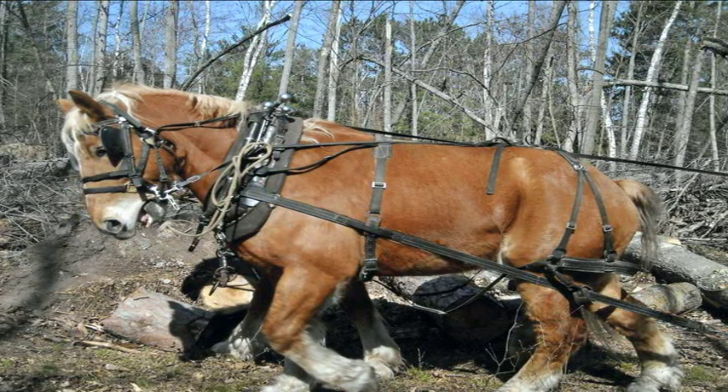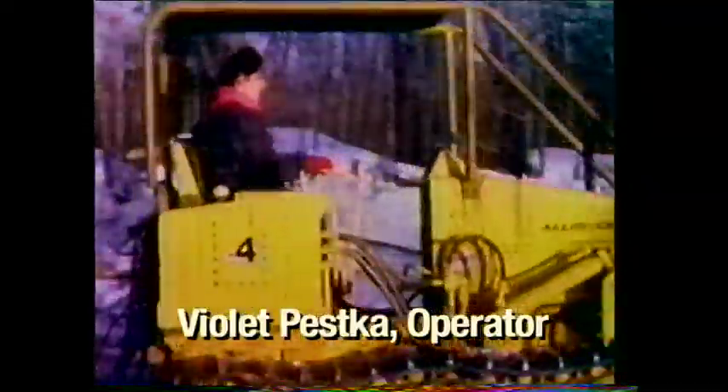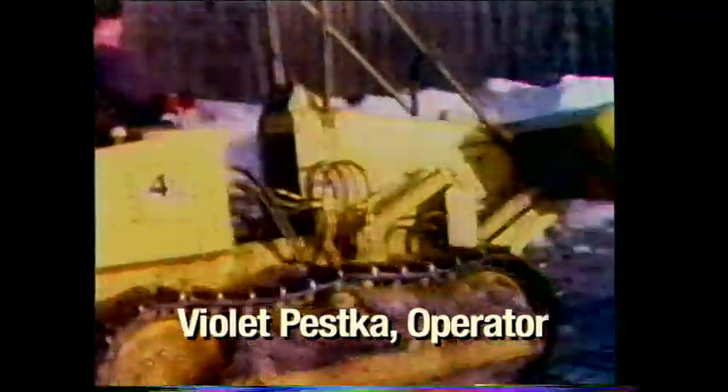But by 1950, all the virgin timber was just about all gone. The logging slowed right down. That was the end of the camps. This was a different type of logging.